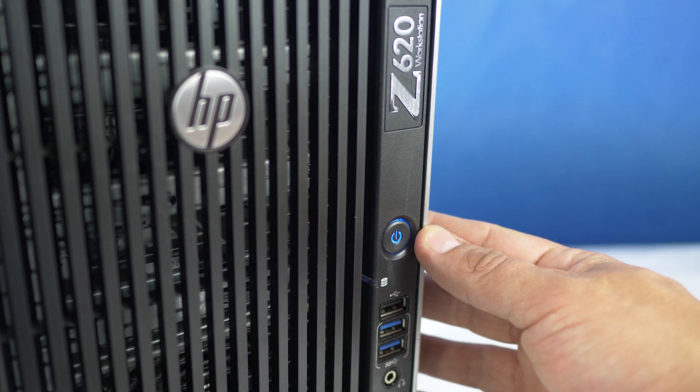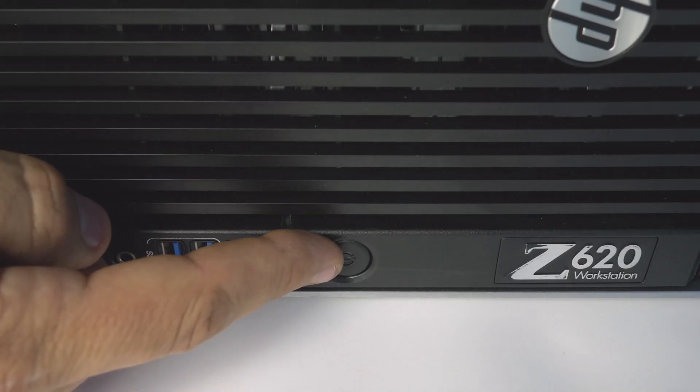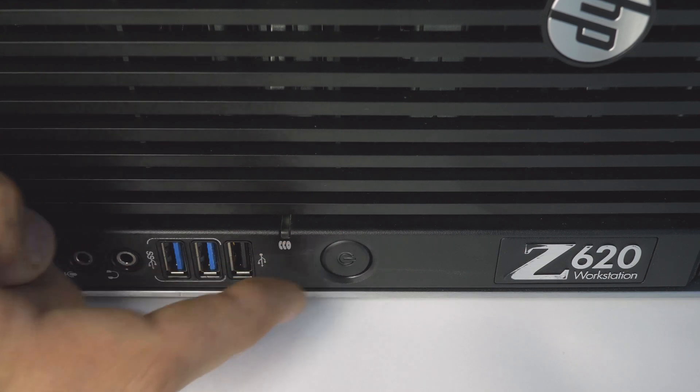To begin, ensure your computer is powered off and the power cord is unplugged. Next, press and hold the power button until the blue light is completely shut off to ensure there is no residual power remaining on the motherboard.